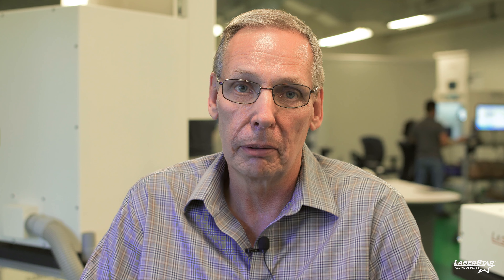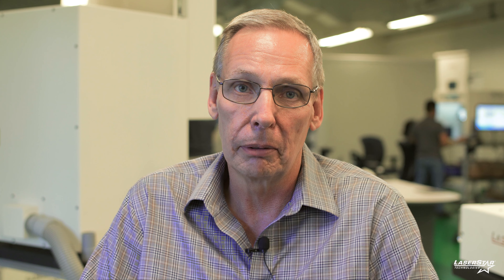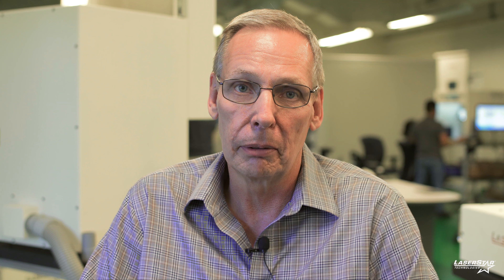The training was great. I've had some experience with CO2 lasers but never worked with a fiber. Jason did an amazing job explaining and answering all the questions and showing us all the possibilities for the specific products that we're working on. We brought samples with us.